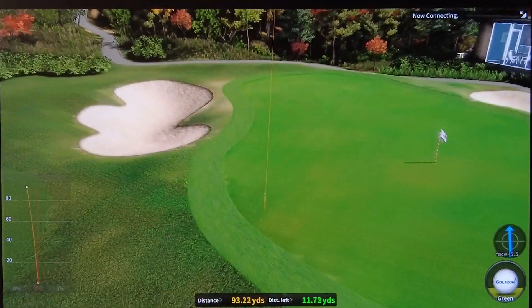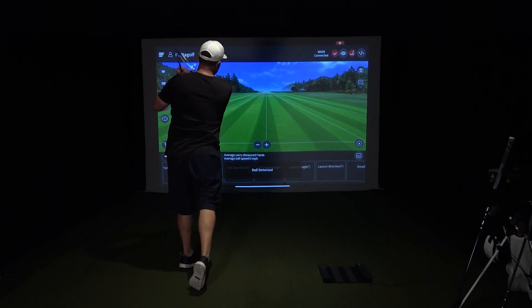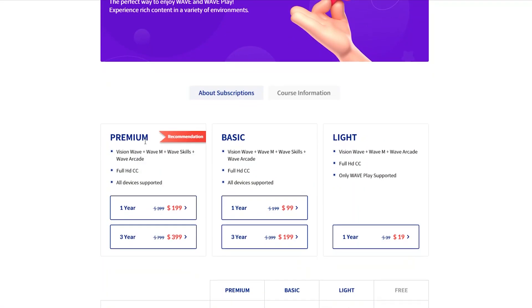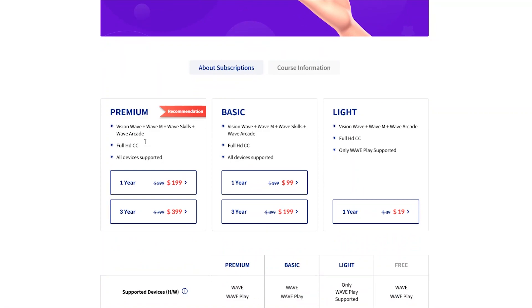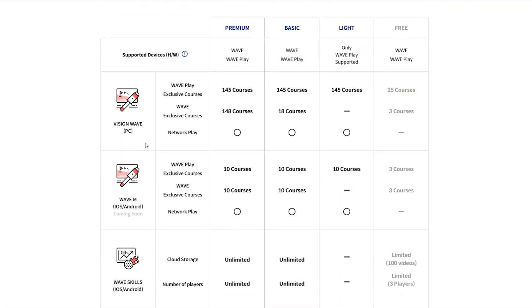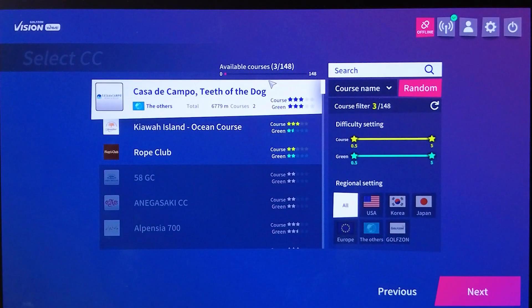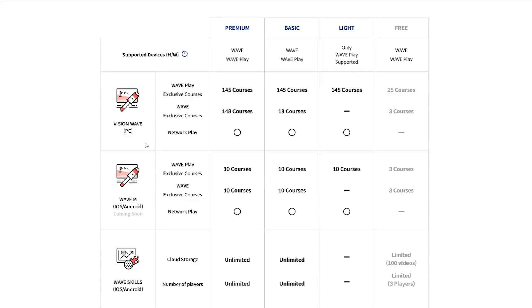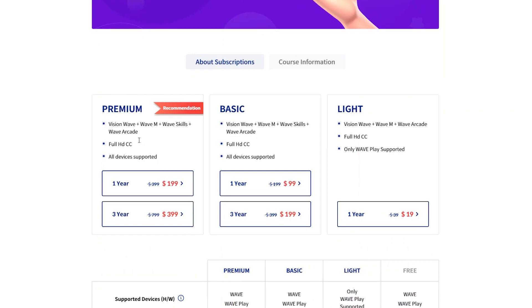The next software is called Wave Skills, available on both iOS and Android — great if you want to take this out to the range or dial in your game. GolfZone has three pricing plans: light, basic, and premium. The premium is the way to go: for $399 you get three years and everything included — over 140 golf courses including famous ones like St. Andrews and Bethpage Black. That's less than what I spend in one year combining memberships for Garmin, Rapsodo, E6, and Awesome Golf.